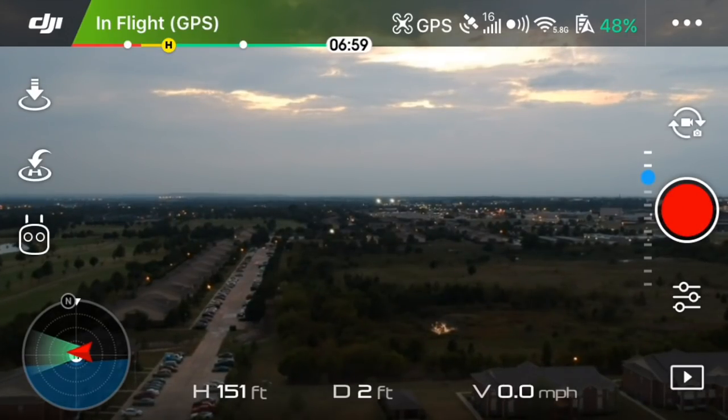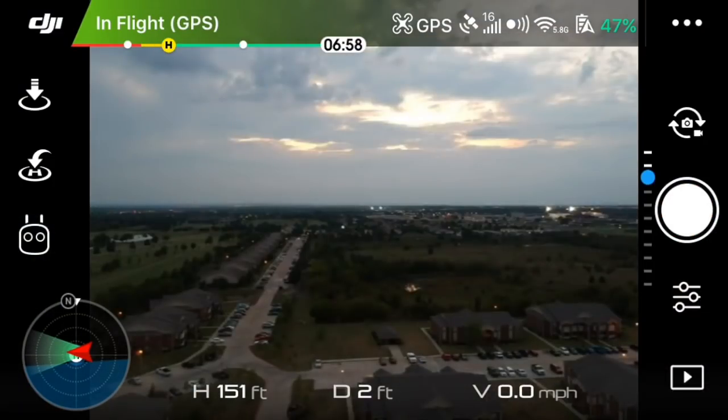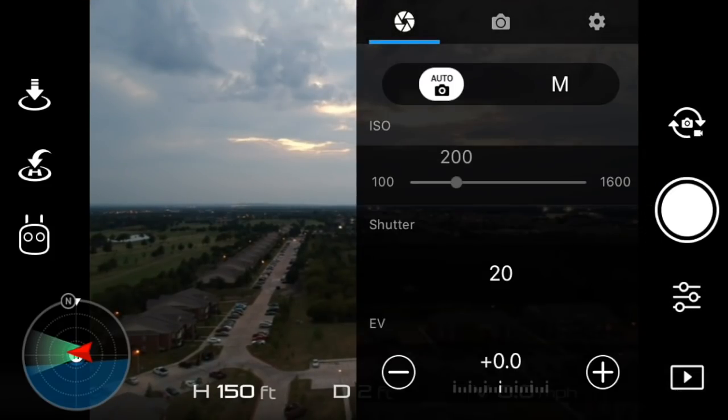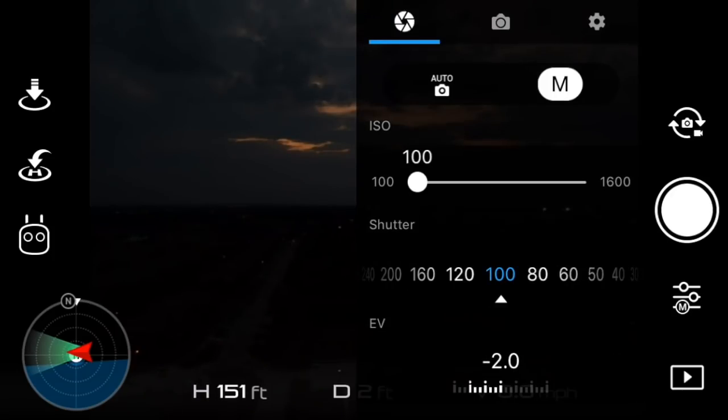The Spark can do up to 2 seconds, which you can still get a pretty good shot. You'll want to switch to camera mode and then go into the settings — second button from the bottom — select manual, and now you have control over the ISO and the shutter speed.